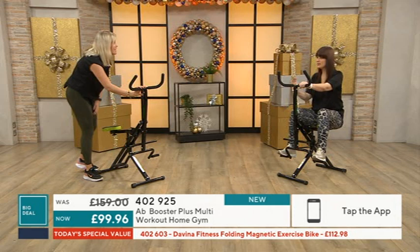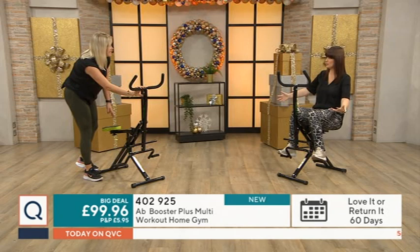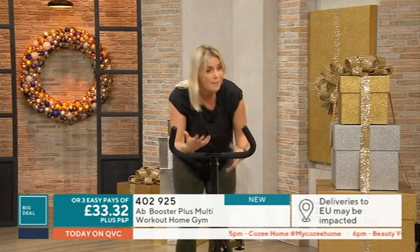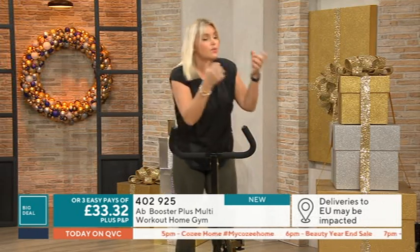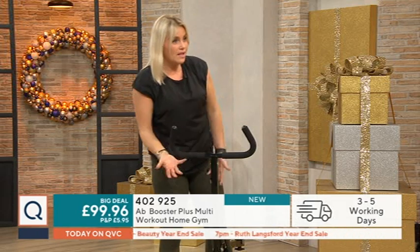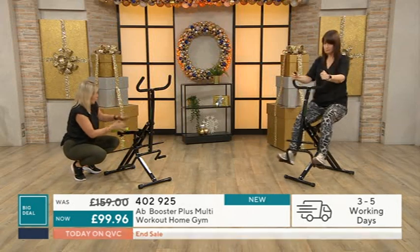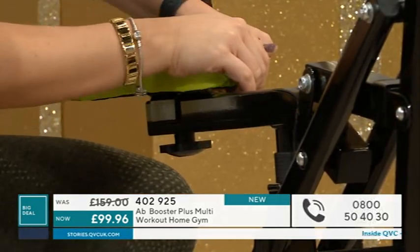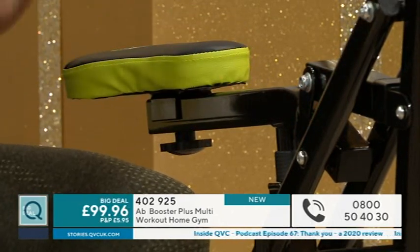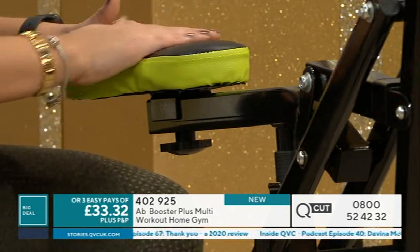It feels very sturdy because when you look at it you think it's not like a really huge heavy bit of kit that you'd see in the gym, but actually it is very sturdy. It's gym grade steel as well, so this is the kind of steel they use for all the gym equipment where you'd normally pay your monthly subscription - but with this you can do it in the comfort of your own home. As we go down the machine you can see there's a lovely padded seat here for comfort, because some people find it really challenging to motivate themselves and the last thing you want is for it to not be comfortable.